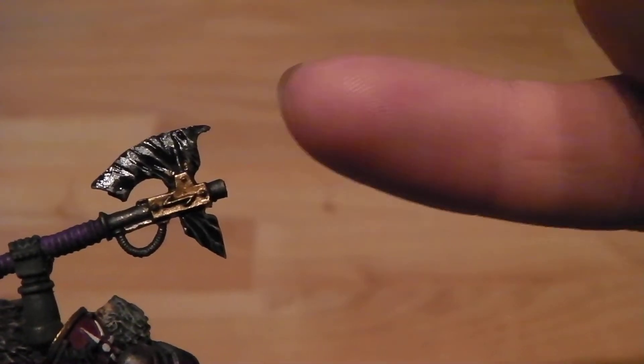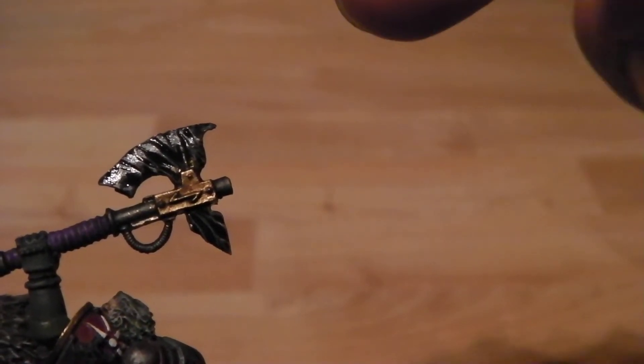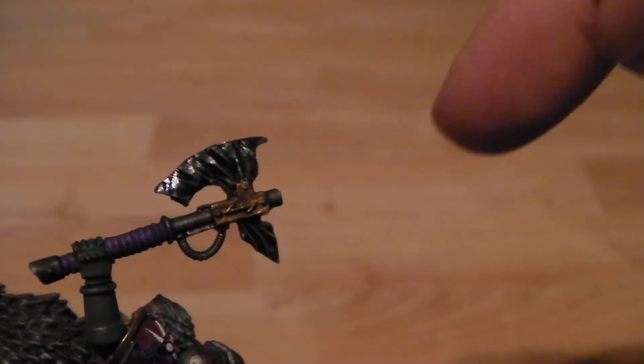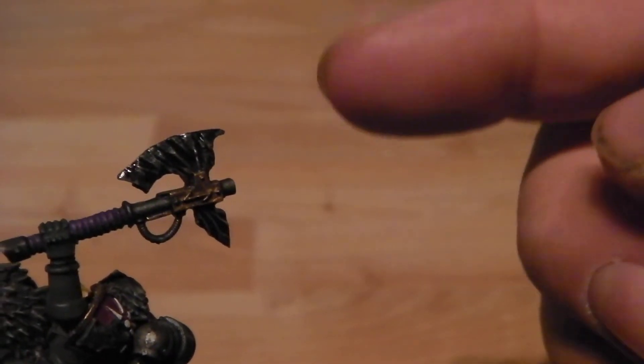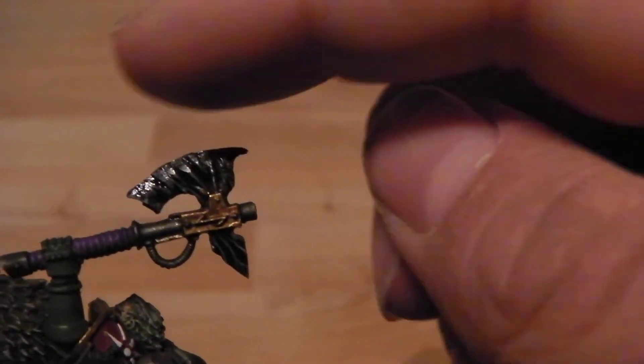For the technique, I used chaos black as the base, then dry brushed Adeptus Battle Gray into the grooves, and then very finely dry brushed Ceramite White onto the top. Then I black washed the whole thing, gave it a very fine edge highlight back up with white, followed by another black wash, and then gloss varnished the whole thing.